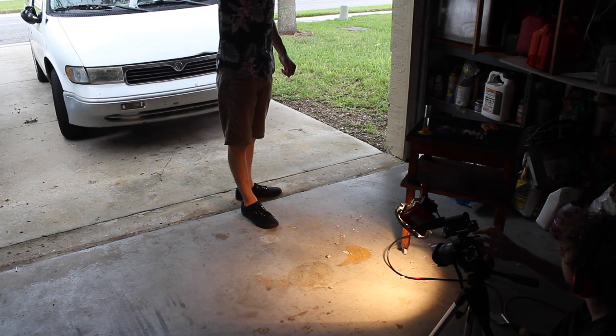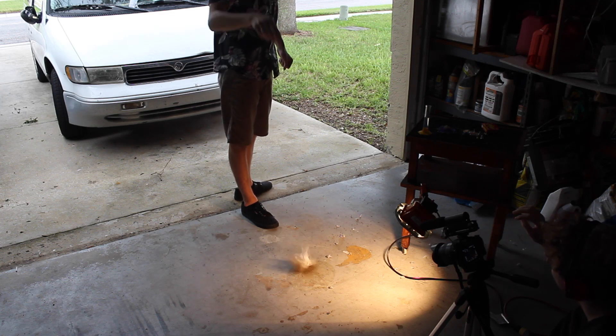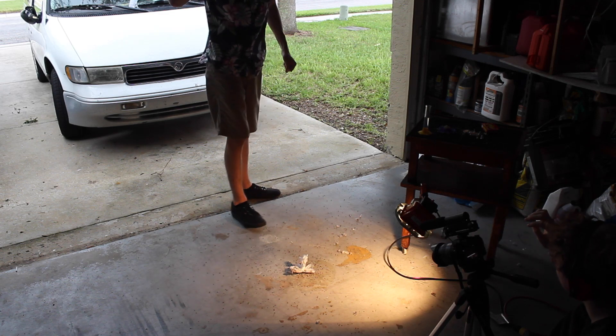As soon as you press record, I'll drop it. Alright — record. Oh. I'm sorry guys, but despite my best efforts, I could not get this to start a fire. I did it multiple times; I even put some black powder in there the second time. Still no fire.